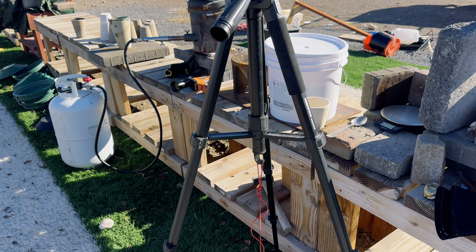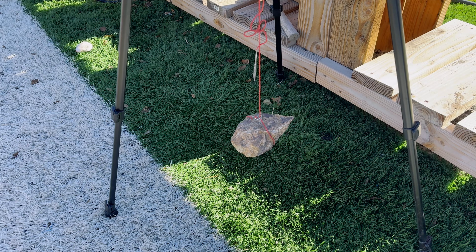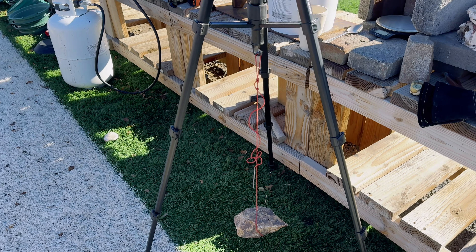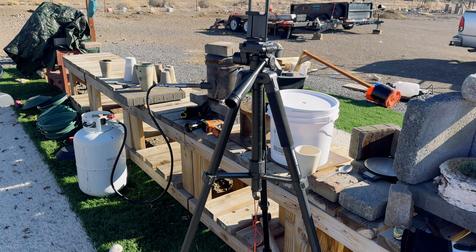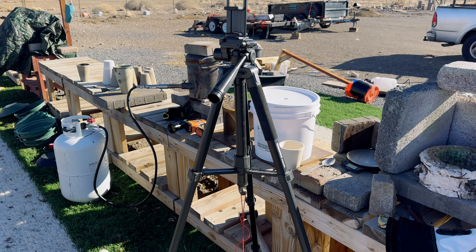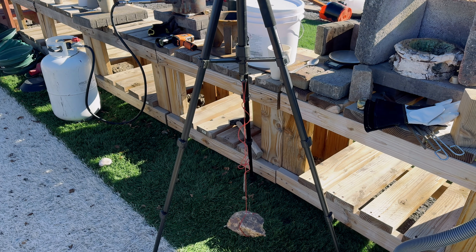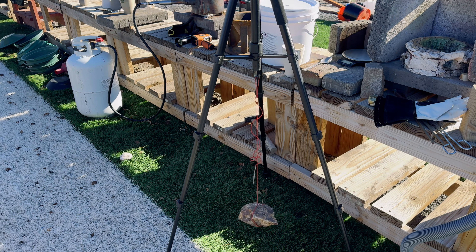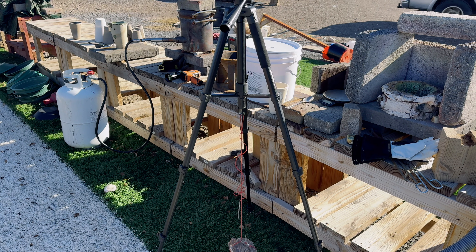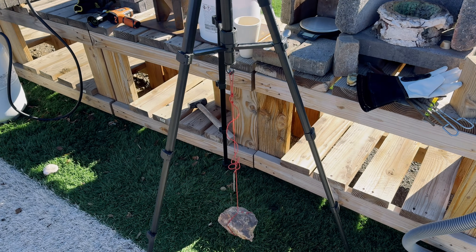As we get started, I wanted to show you a safety feature I added to my tripod. I added a piece of ore on for weight because of the wind — I don't want to take a chance and have the wind blow my tripod over and break my camera. Another YouTuber I follow had his camera on a tripod and the wind blew it over, breaking his $1,200 lens. So please be safe and keep your equipment protected from wind damage.